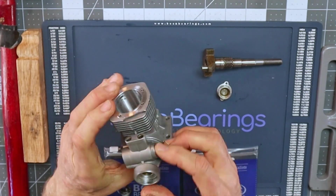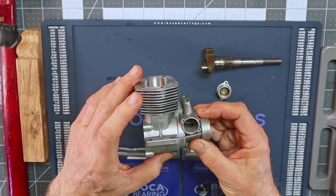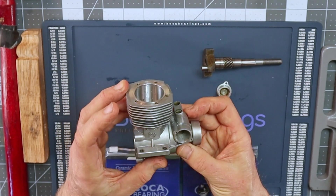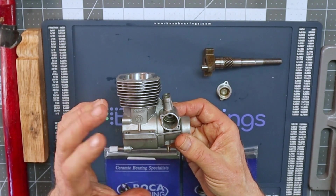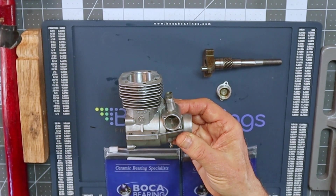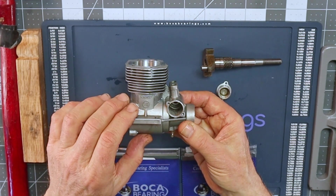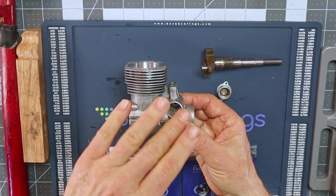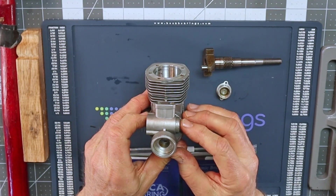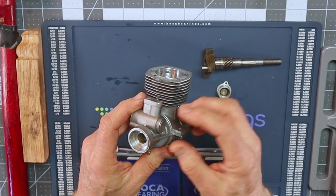Extracting the bearing inside the crankcase is a whole other story. I've spent over two hours trying. One technique is to drop little pieces of candle wax down into the bearing cavity, then use a punch or wood dowel that fits the inner diameter and push down, building up enough mass to lift the bearing out. I've only been successful doing that once — another time I ended up breaking the rear cover, which was obviously not good.